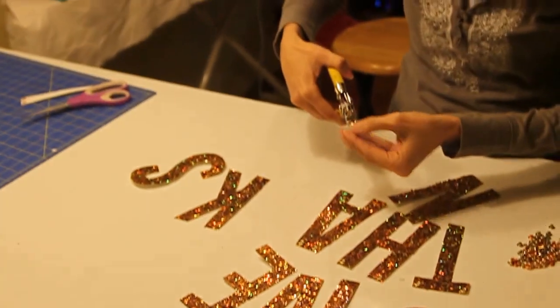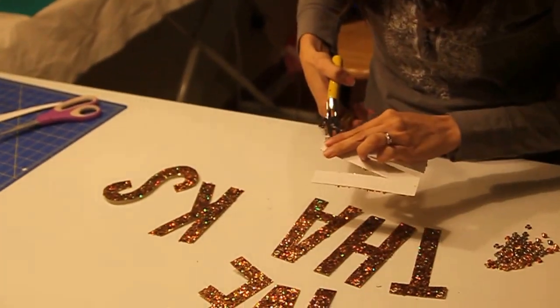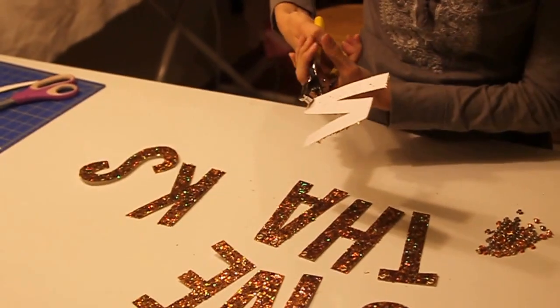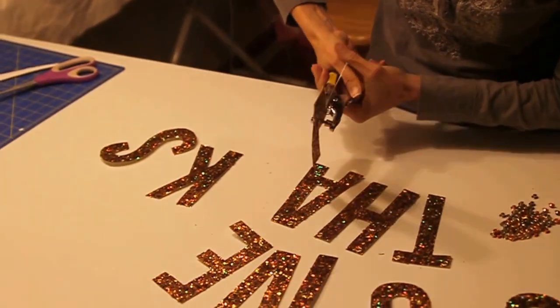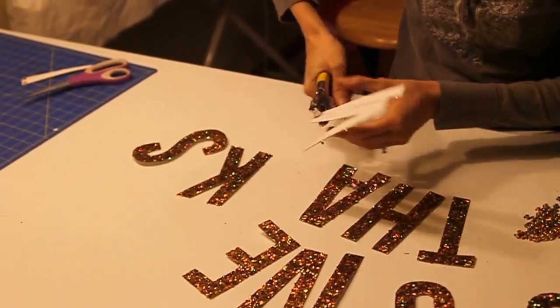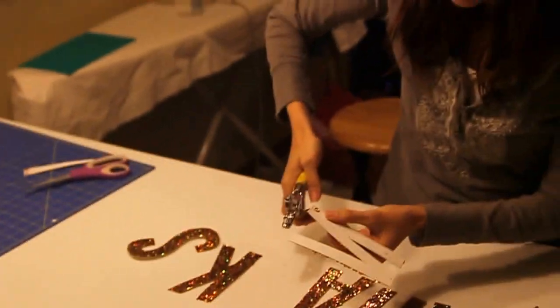Trying not to knock the grommet off. We're going to put it in where we'd like to place the grommet, and then you're going to close the pliers and squeeze as tight as you can until it pops it all the way shut. You're going to open it up and the grommet will be installed.